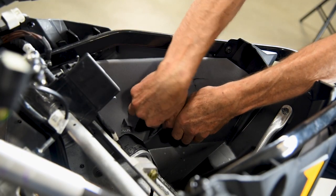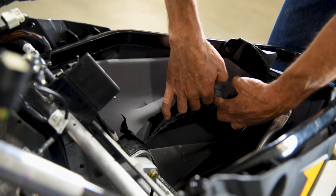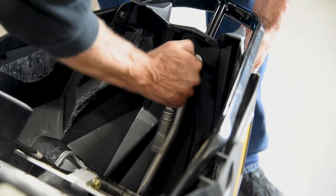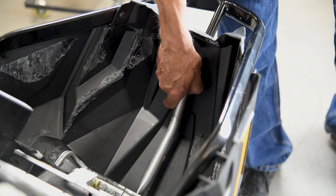Remove the foam from inside the belly pan. Then remove the front bolt from the belly pan support bracket and swing the bracket toward the engine.